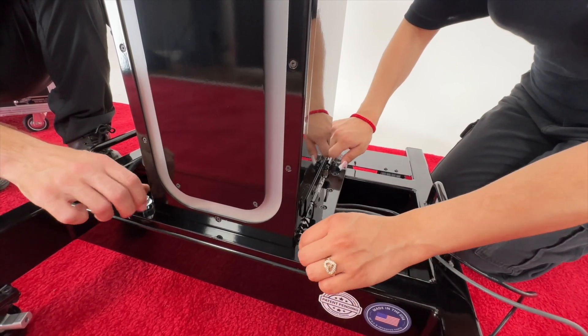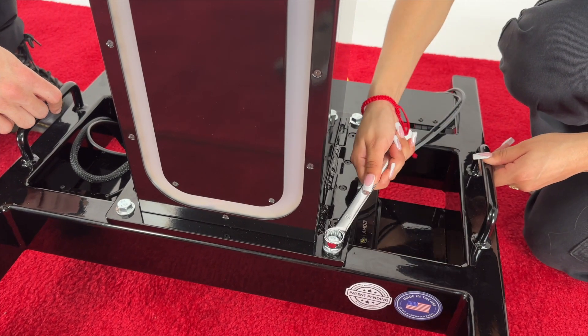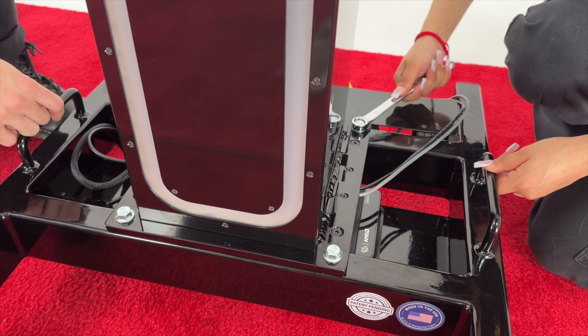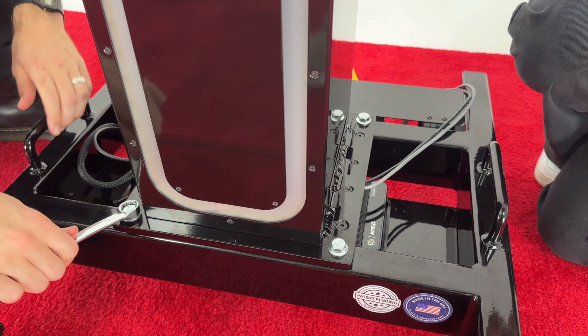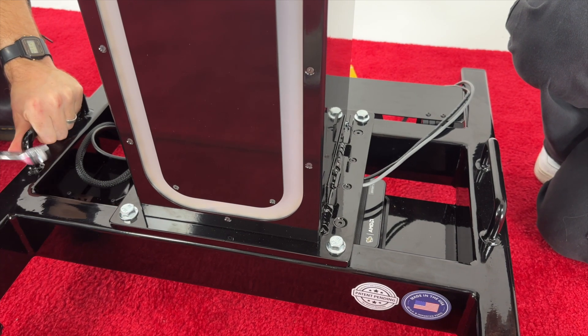Torque tight and go over the bolts a second time as needed to ensure tightness. Bolt tightness in any step of the GlamBot assembly is essential for both safety and to ensure as smooth as possible robotic movement. If a component is not properly tightened, it may cause micro-vibrations which will cause the arm and camera to be more shaky.